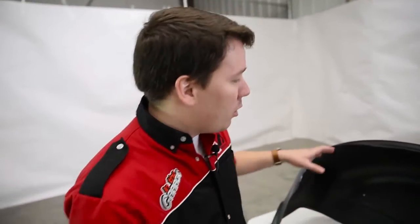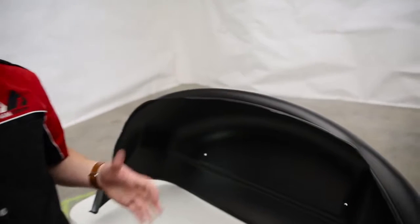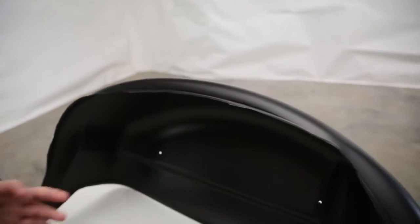Let's take a closer look at our wheel well guards. First, I want to point out the purpose. These are going to be a first line of defense against any rocks, dust, and debris that gets kicked up in your wheel wells, which can cause scratches and ultimately rust. So these wheel well guards are going to keep your ride and your wheel wells dust, scratch, and rust free.